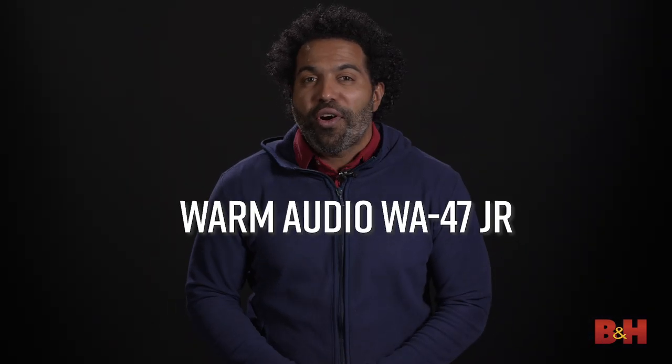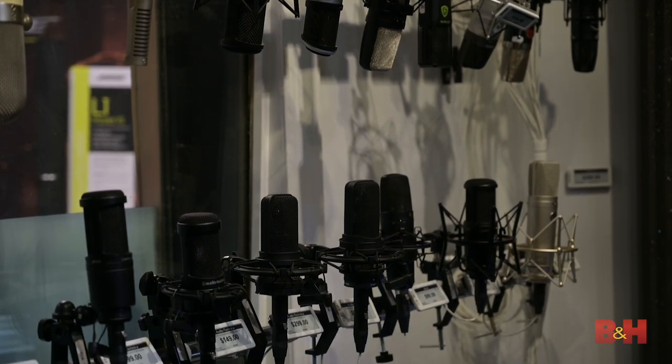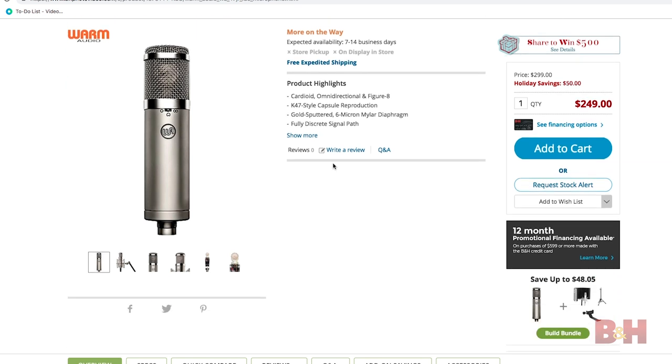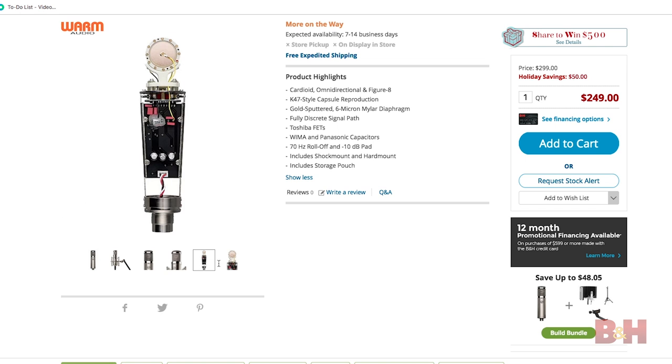Number one: Warm Audio's WA-47 Jr. Every studio should have at least one large diaphragm microphone that can be used to record several sources, and Warm Audio's WA-47 Jr. does just that. I recently had the opportunity to test a bunch of Warm gear out, and I'm telling you that their product line is superb, including the 47 Jr.